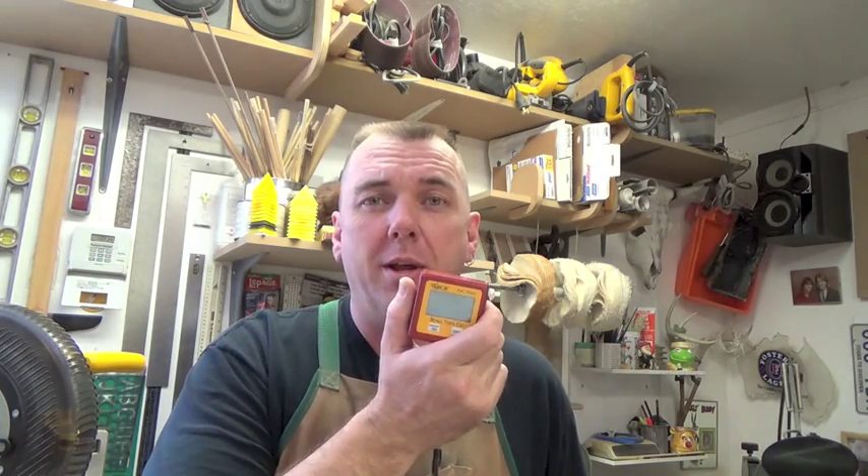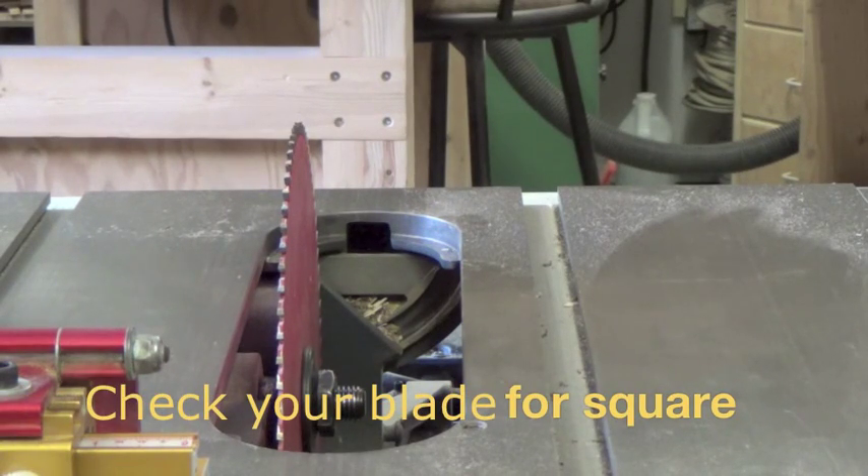I love this little thing and I'm just going to show you how easy it is to square up your blade using this, or to set an angle or whatever you like. So let's have a look at it, shall we? I'm just going to give a quick demonstration as to how easy it is to check your blade for square.